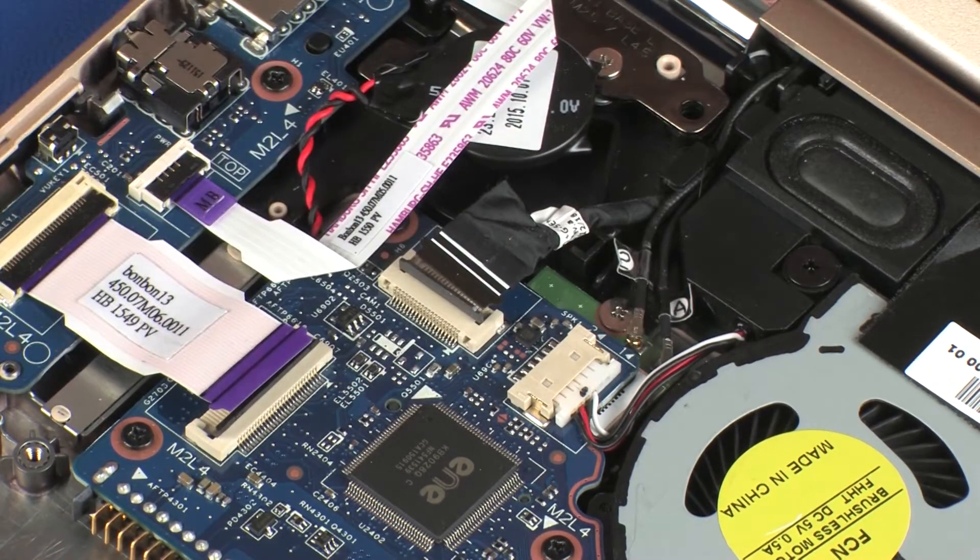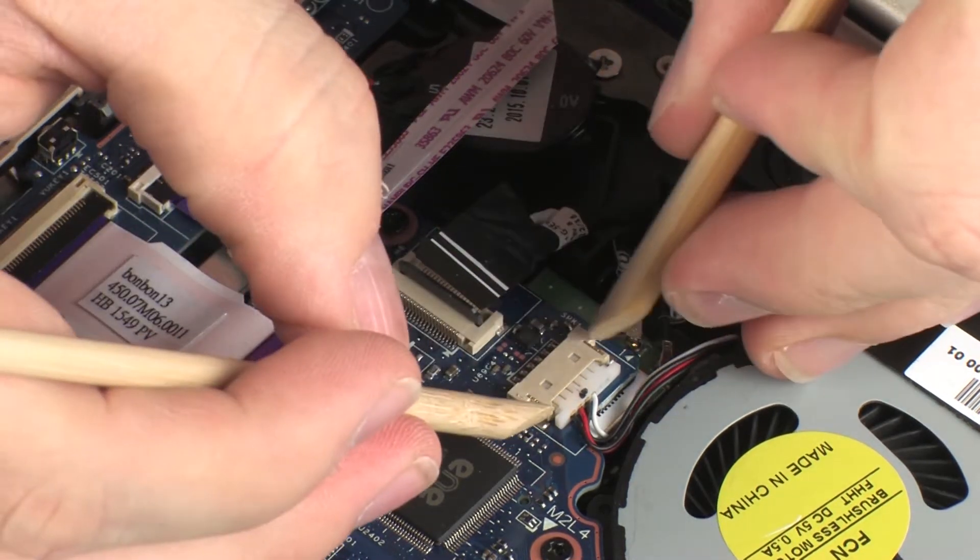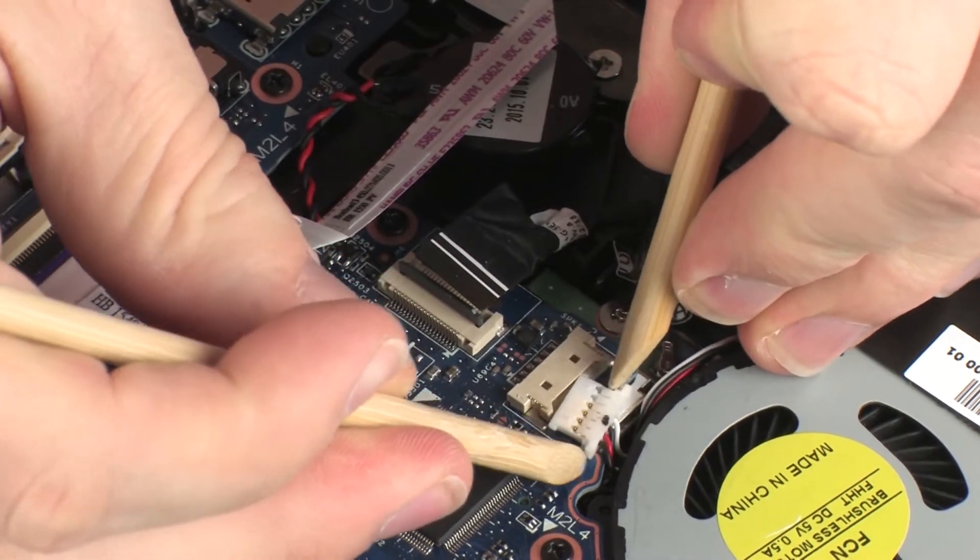Carefully disconnect the wireless antenna cables from the wireless module by grasping the connectors with a small pair of needle nose pliers or tweezers. Use care when disconnecting the wireless antenna cables from the wireless module.